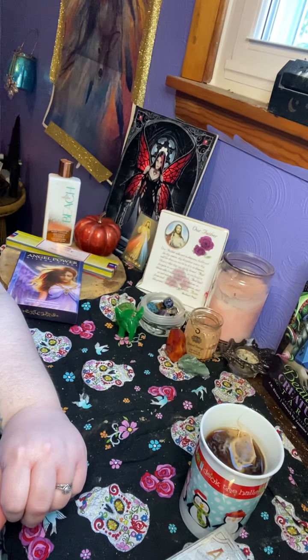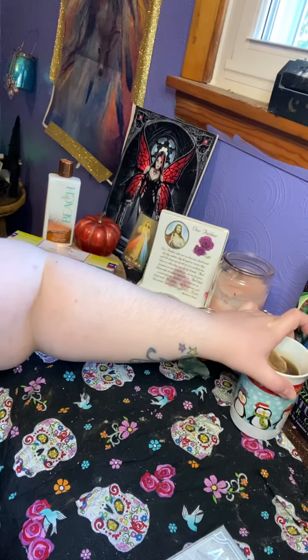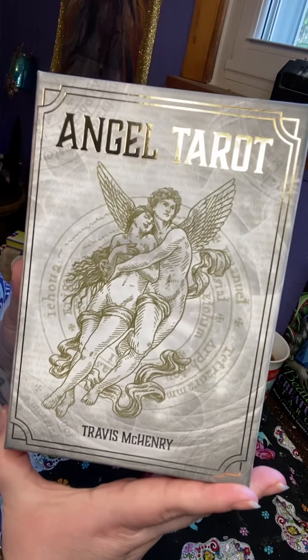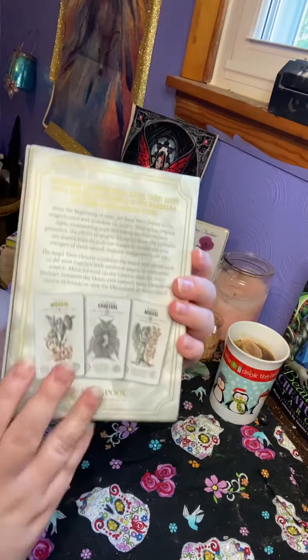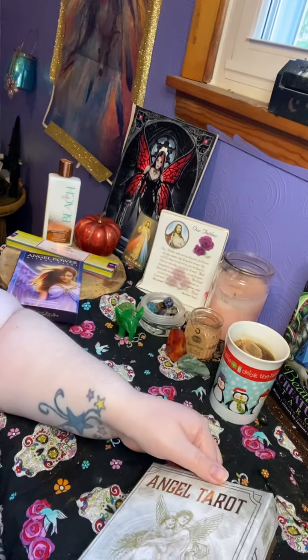Hey everyone, I just wanted to come on here and do a quick flip through of two new decks that I got. I will be doing the Angel Tarot first, and this is the box. This is what the back looks like, and the side.